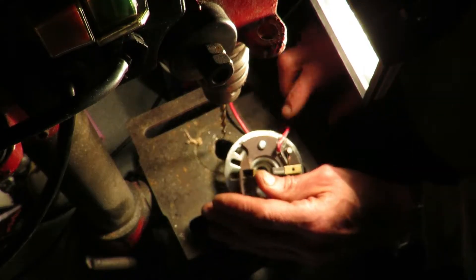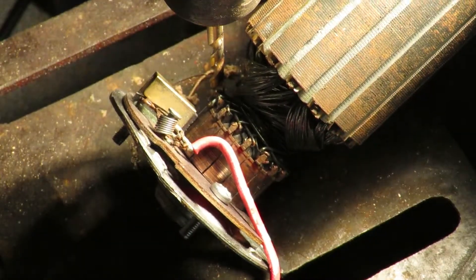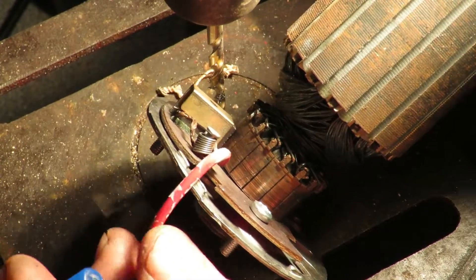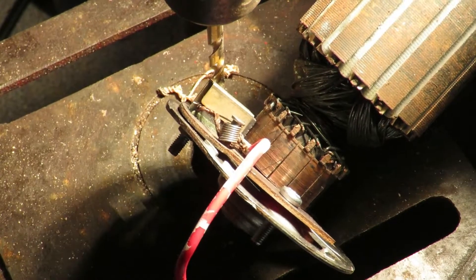Yeah, we can do that, no problem. Don't know if you can see from there, but the brush is making full contact with the motor so it doesn't matter that it's flat. I'm just going to put the other one in and see what happens.